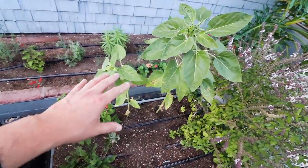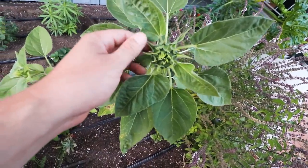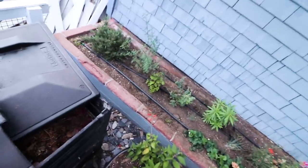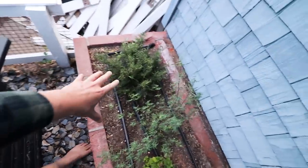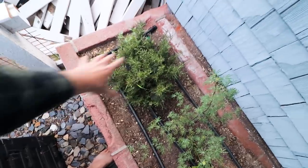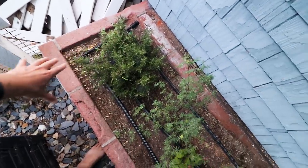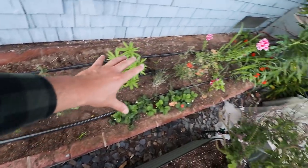Right here we have some larger sunflowers that are almost ready to go — I just love sunflowers, such a cool plant. We're moving on to the final section, and this is my built-in in-ground bed. I've transplanted some rosemary over here — eventually that'll become a pretty decent sized hedge. But the rest of this is almost exclusively native pollinator plants.